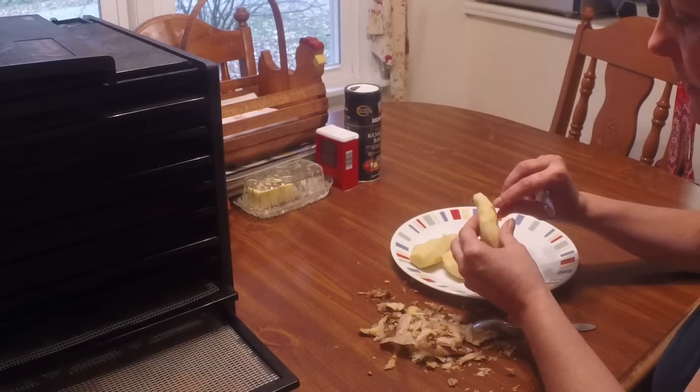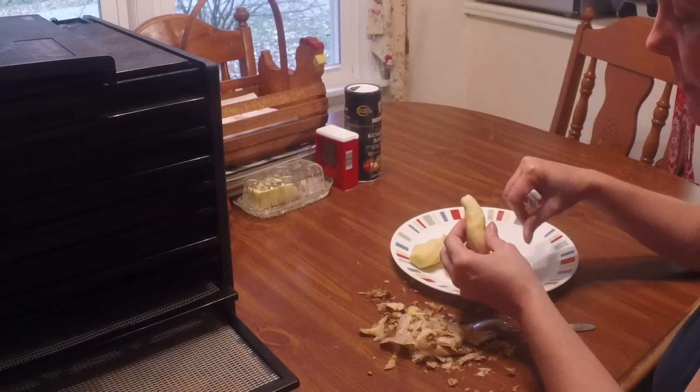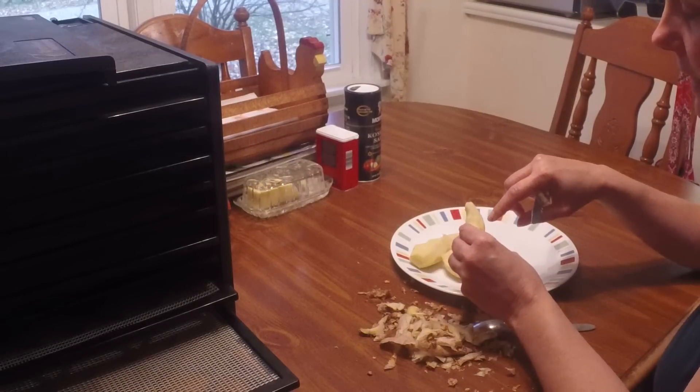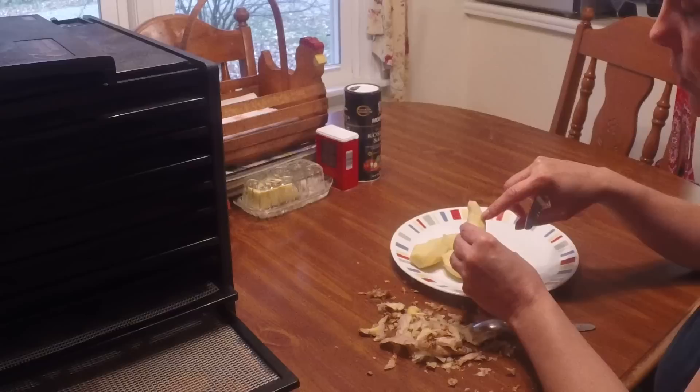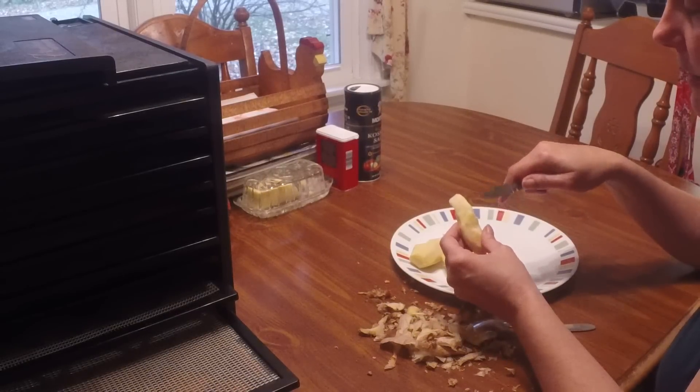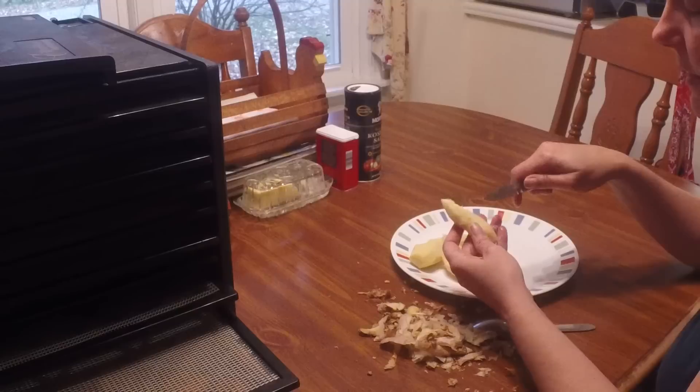If you have little pieces of skin still on there you can pull them off if you like, but it's really not that big of a deal. Also if there are any holes or dings on it you can cut those out like you would a potato. Overall it's not a big deal — just get the bad spots off and get to slicing.